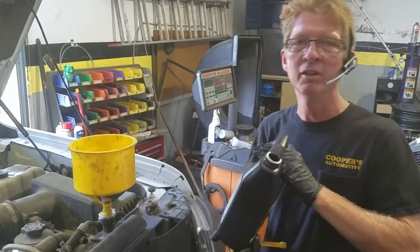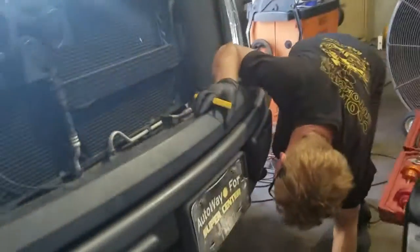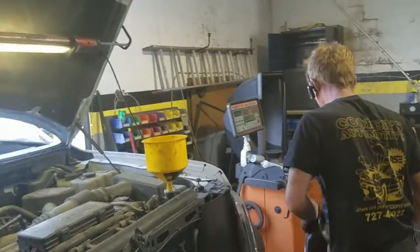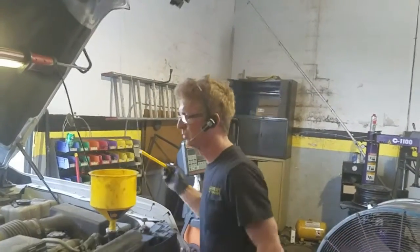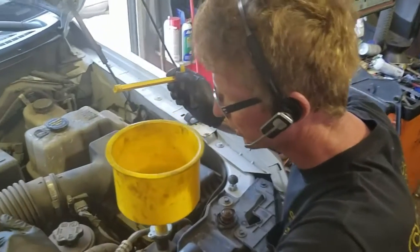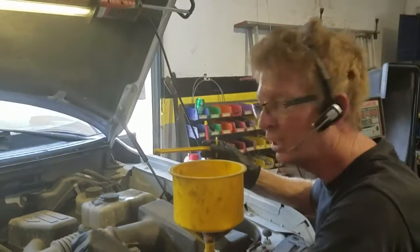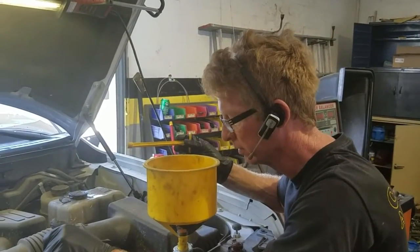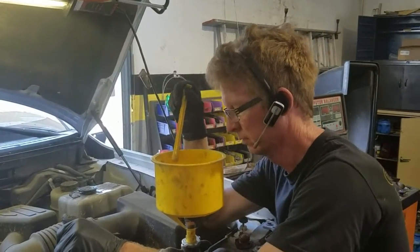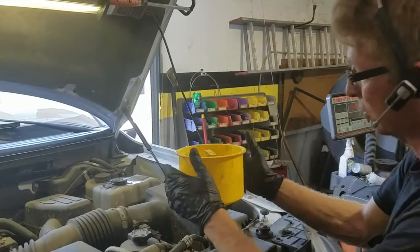Sometimes if the leak is bad enough you'll see it running out underneath. I'm going to take a peek underneath the vehicle. I don't see anything running out, so we will have to add pressure to it. I'm letting all the air bubbles and stuff get out of the system. Still gurgling. That should be good enough to find out what's going on here.